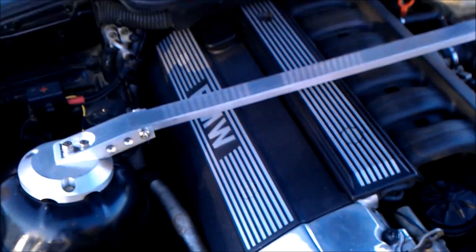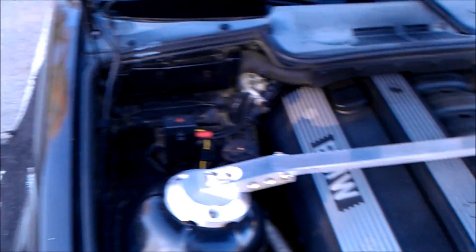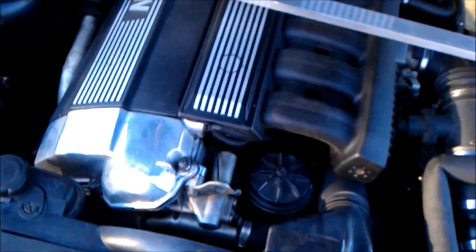So yeah, that's pretty much it — I highly recommend it. It only took me 30 minutes to do the wiring, and between one and two hours — about an hour and a half — to actually remove the radiator and install the fan and everything. Simple mod.